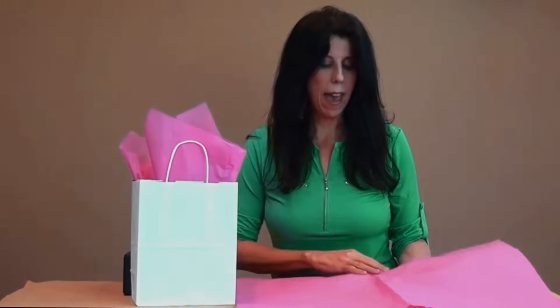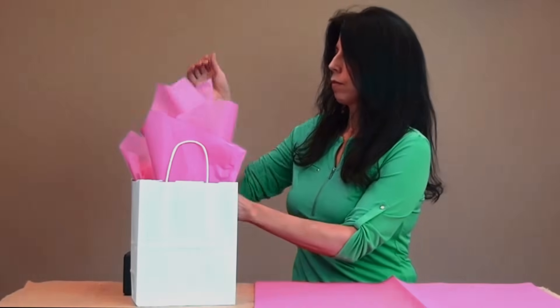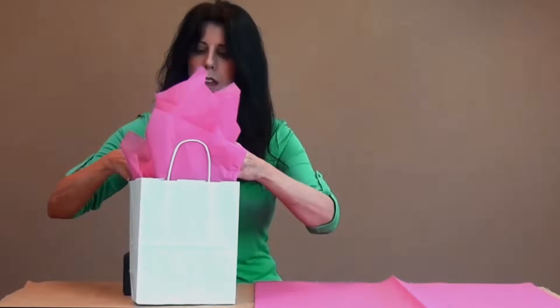Put that down in there and I'm going to add one more sheet for this size bag — just pinch it and there you go. For our cub size bag, I recommend two sheets of tissue paper.